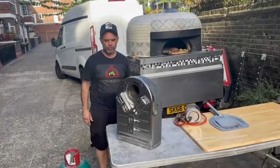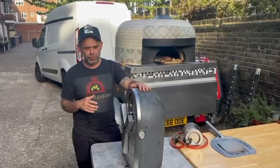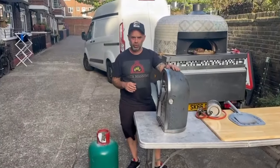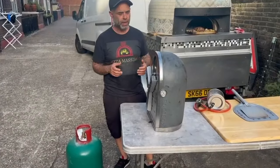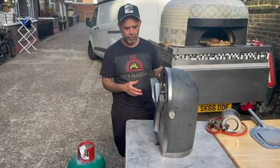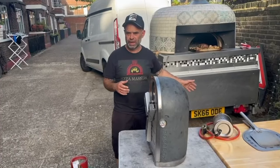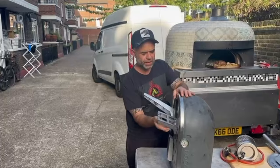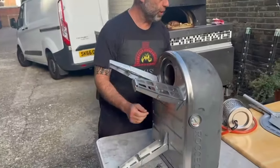Hello everyone, today I'm going to use my Rock Box, my portable oven, and show you how to connect it. If you've never used this Rock Box before — I've got two of them — normally I use it when my big oven is busy. Now I have a space to cook pizza, so we're going to open it up and I'm going to show you how to set it up.